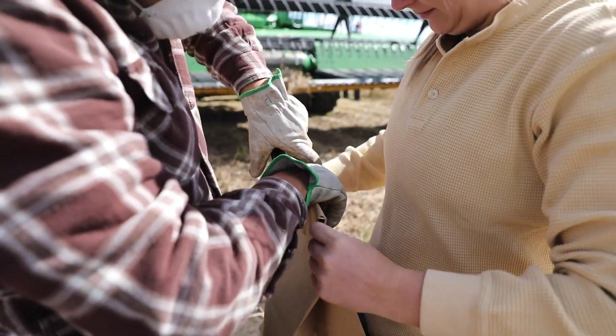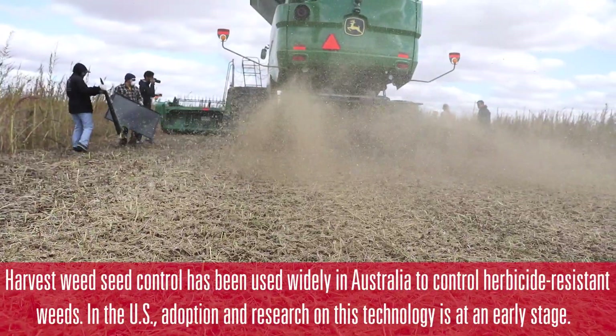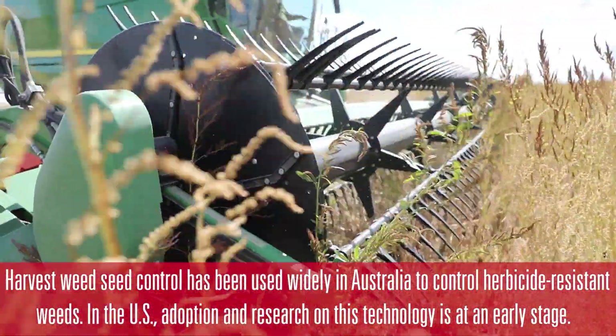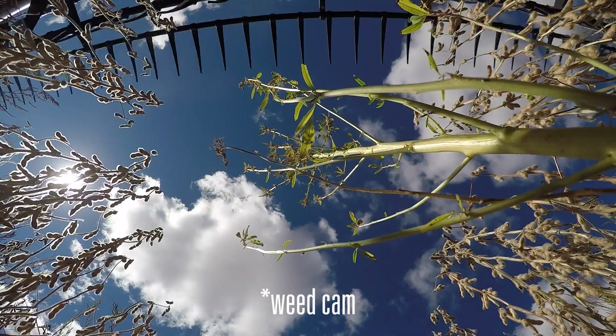As a farmer, you must be wondering what to do if your field looks like this. Now it's too late — it's harvesting time and you cannot apply any herbicide this time of year. You cannot just leave your crop like that. So the one mechanism or strategy you can use right now is harvest weed seed control.